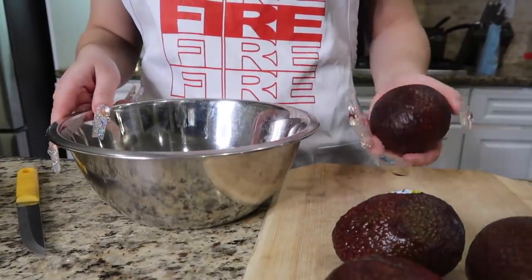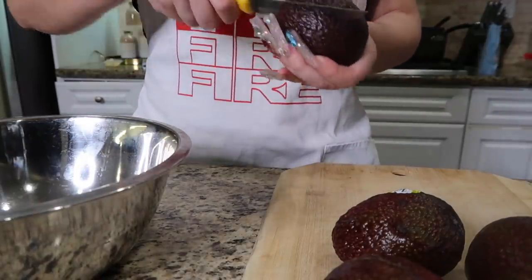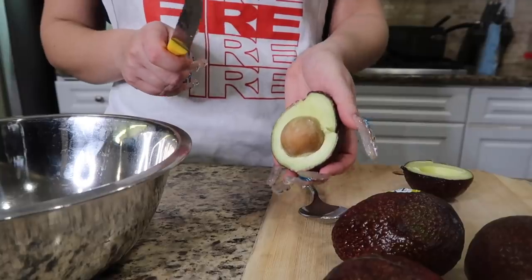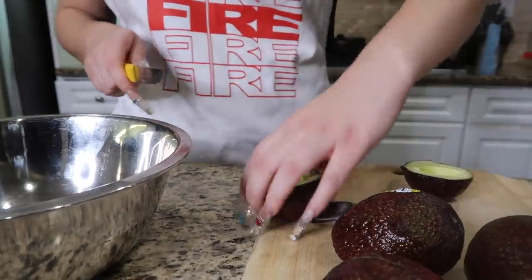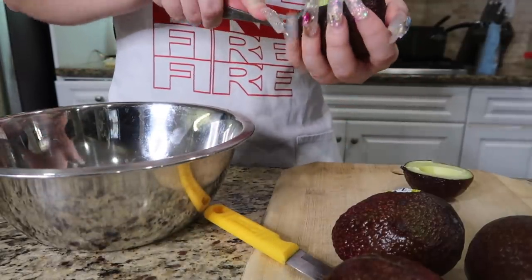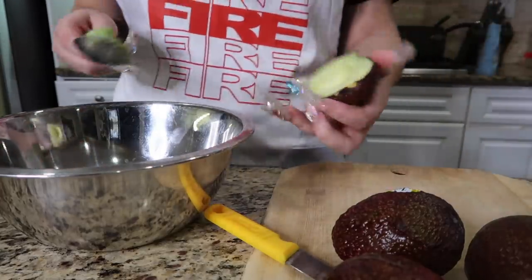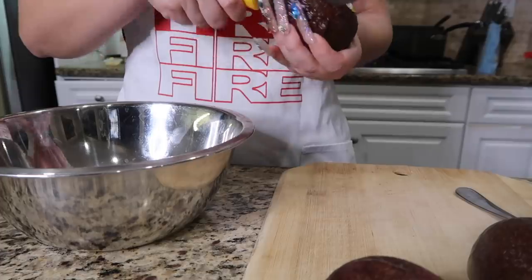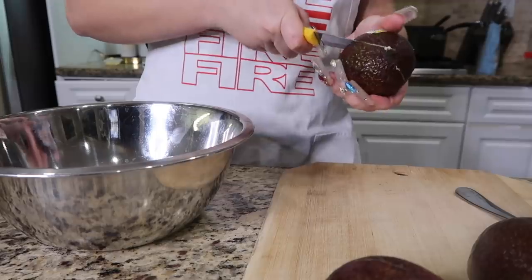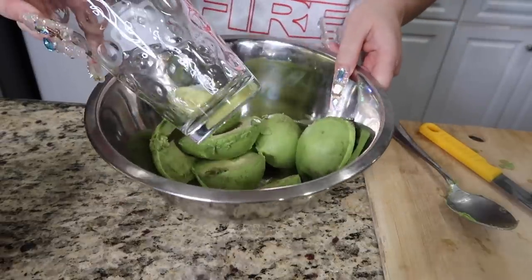Next I'm working on my guacamole. First, I'm going to cut each avocado in half, remove the seed, and use a spoon to scoop it out — it's so much easier and look at how clean it is. Do the same to all your avocados. For the guacamole, use however many avocados you think you'll need. I'm starting with about four small avocados.